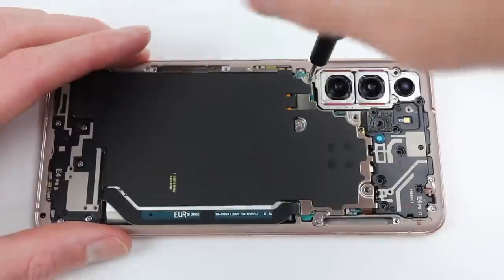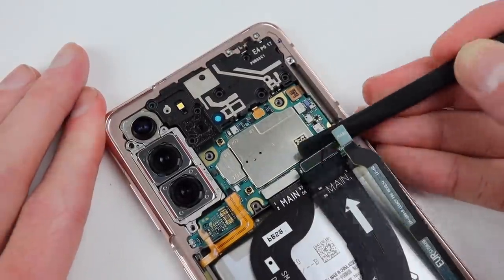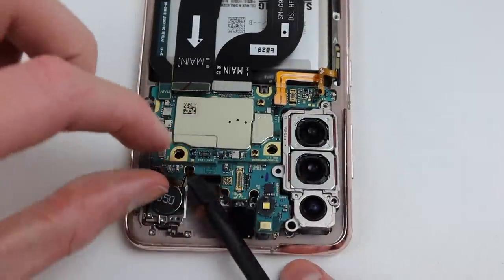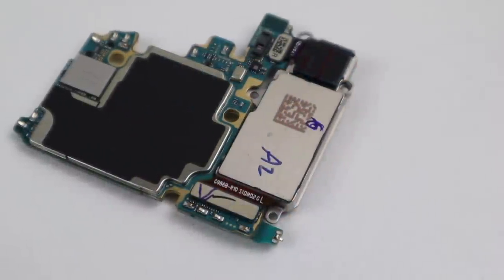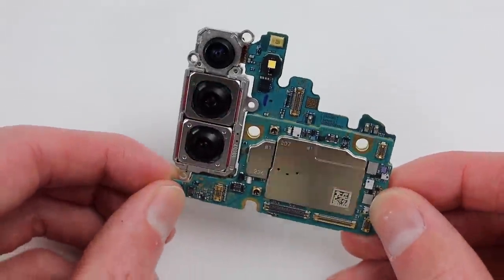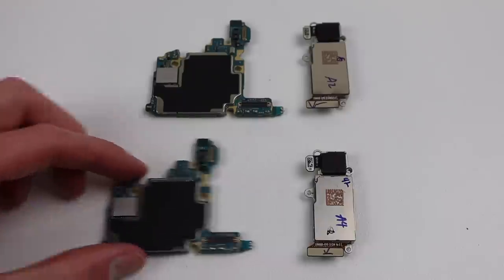I'll now turn my attention to the other Samsung Galaxy S21, removing its motherboard to swap it into the first phone — testing whether any issues arise with replacement parts. The motherboards have really decreased in size in recent years, and this one is a dual-layer board, meaning there are essentially two motherboards soldered together. The LED flash, microphone, and proximity sensor are soldered directly onto the board, which could complicate repairs if they needed replacing. While swapping the motherboards I'm also swapping the camera modules, essentially changing every major part in this phone and simulating all the common repairs.